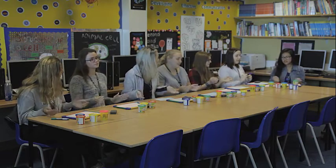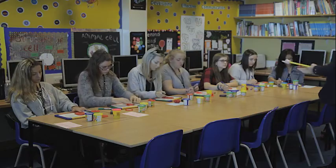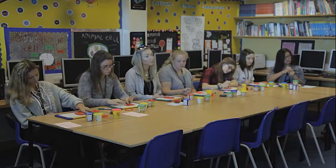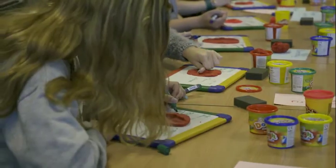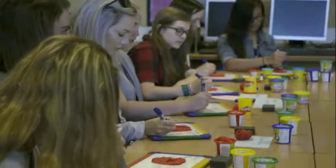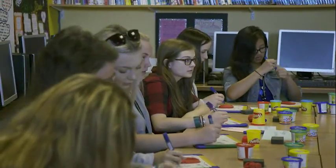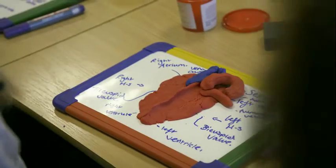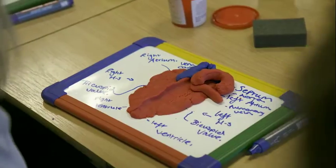The next stage, we quite often make a model — a very simple model — out of Play-Doh so that they can feel it. Recently I've found some smelly Play-Doh that they really enjoy using. The red smells of strawberries, the blue smells of blueberries, the green smells of apples, and the yellow smells of bananas. So it takes the students back to their childhood, which then makes them start feeling safer about the subject.